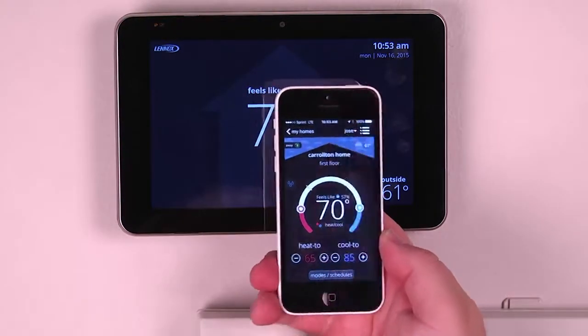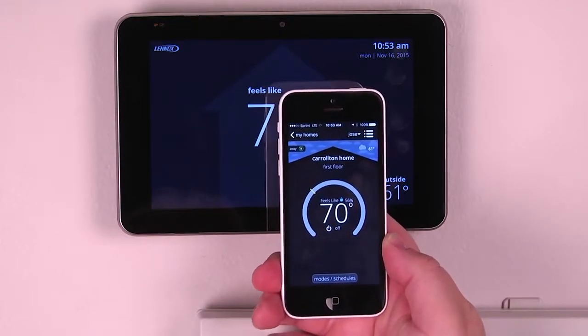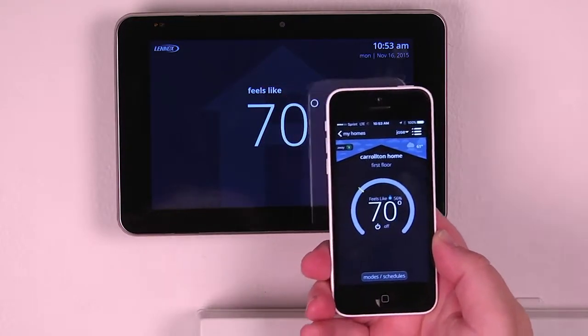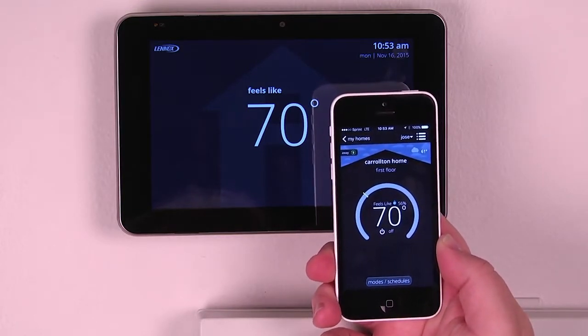Now that we've logged into the app, we can see that it completely mimics the display of our existing system. We can see right now that the system is in the off mode. It feels like 56 degrees inside because we're using the feels like setting.